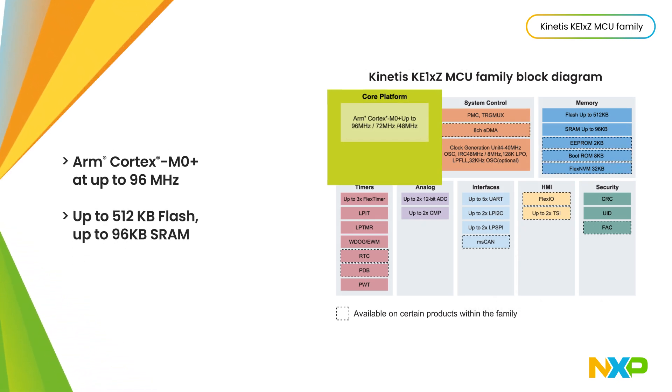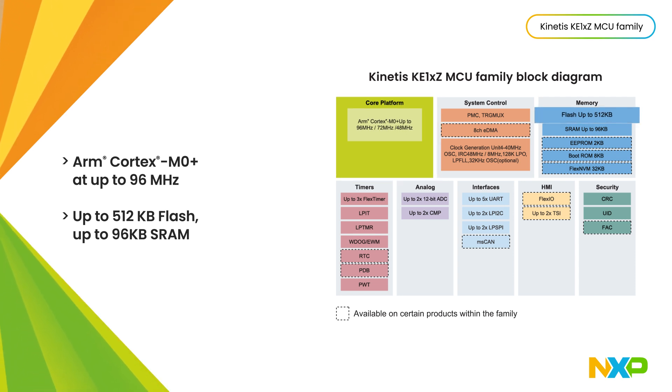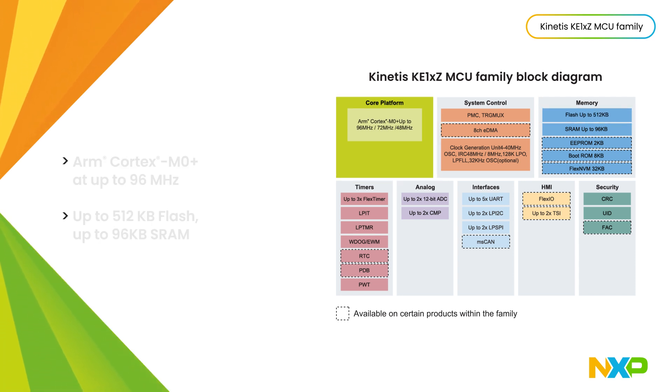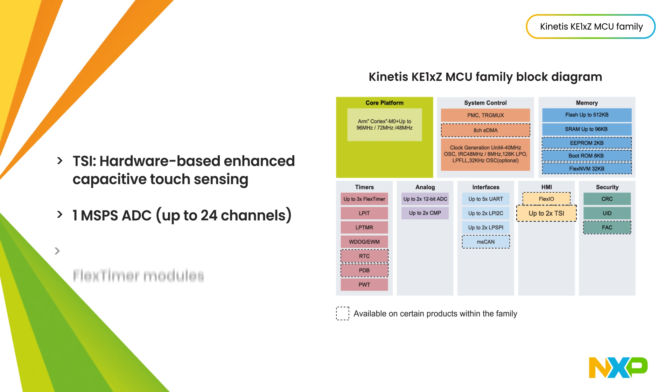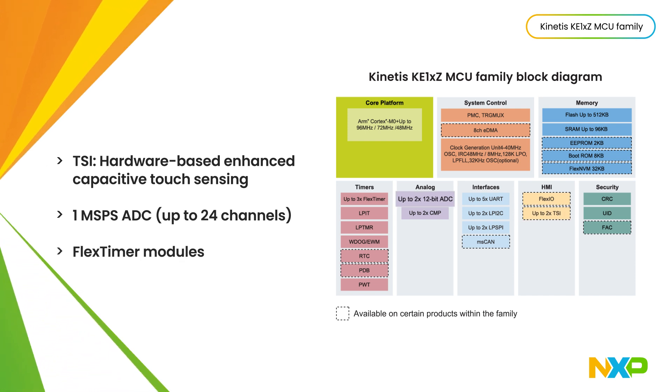The KE1xZ family is based on an ARM Cortex-M0+ operating at up to 96 megahertz with up to 512 kilobytes of flash and a complete set of peripherals, including up to two TSI modules for enhanced touch sensing.